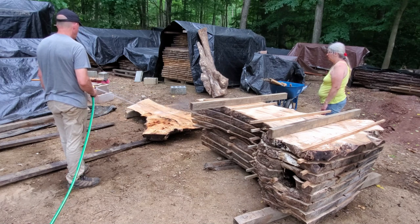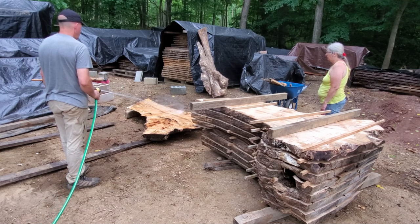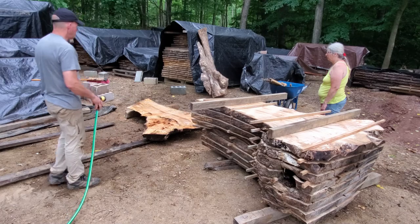There's no disappointment in this log at all. This is amazing — even more spalting, picking up a lot of the burl figure from the other side of the tree.